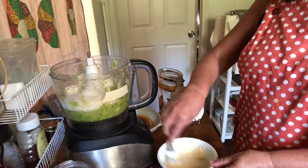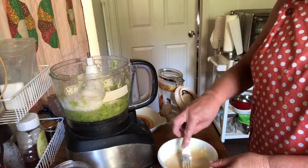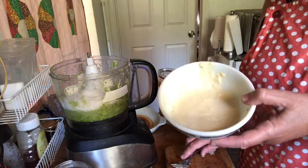Make sure all the lumps are out. Usually this stage also calls for liquid vanilla, but I use powdered vanilla instead, so I'm going to put the powdered vanilla in with the dry ingredients. Here we go — that's what it looks like.